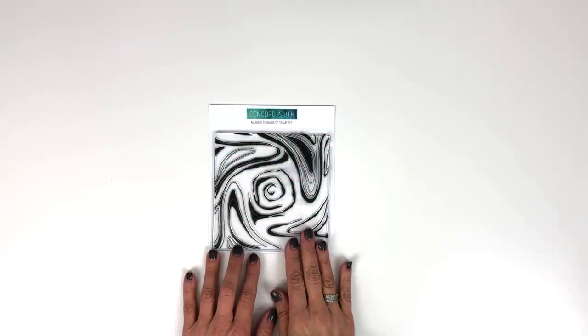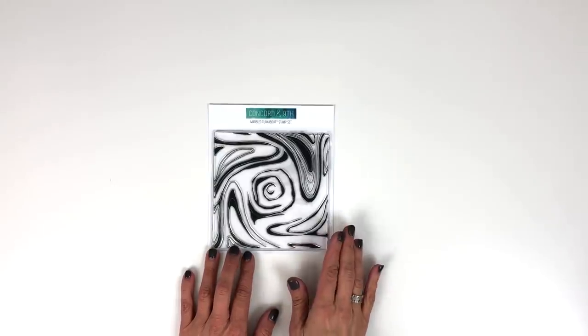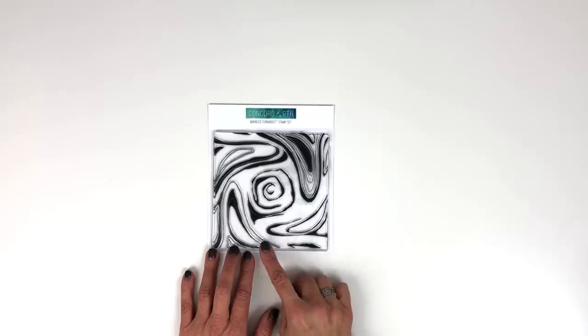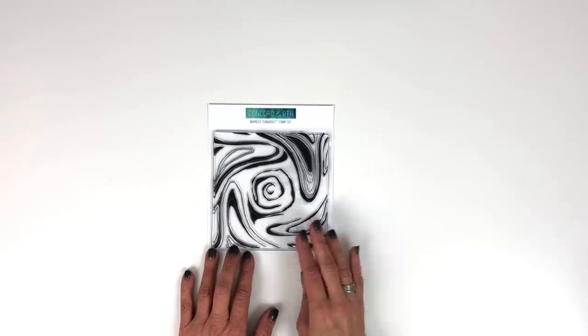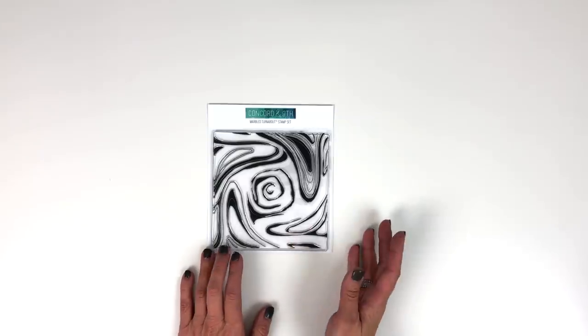Introducing the Marbled Turnabout Background Stamp. This stamp is amazing — not only are marble backgrounds really cool, but this one looks great stamped once, twice, three, or all four times. All in one color of ink, tone on tone, or up to four colors too.